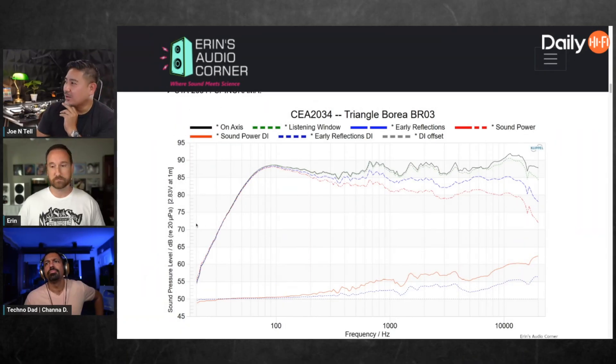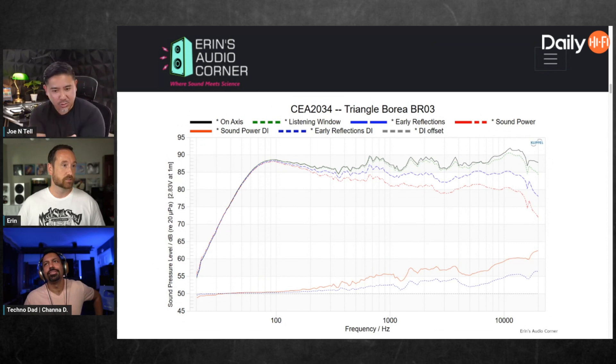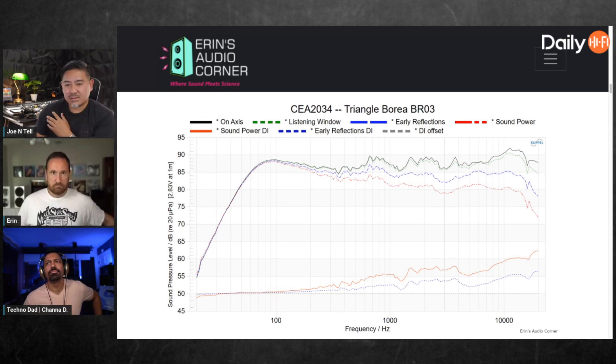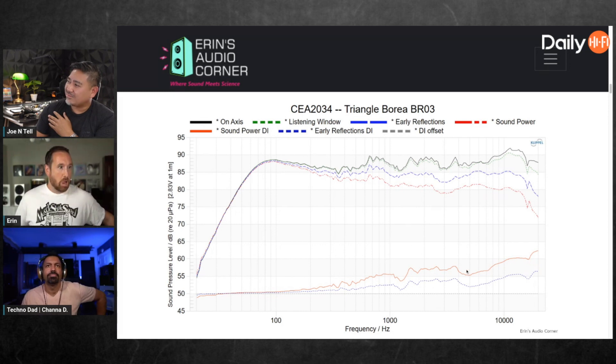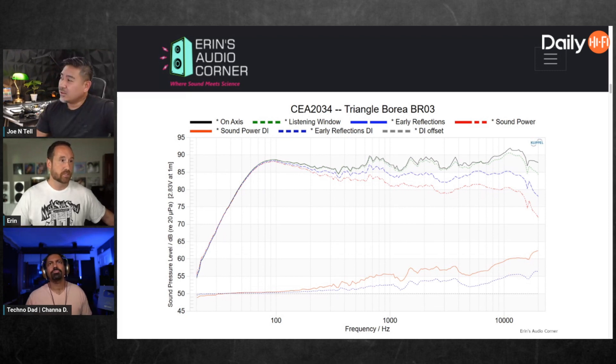I want to give a quick summary. I'm of the impression now that the directivity index and the early reflection directivity index is probably the most important aspect of a speaker. This is the one I didn't really care to look at before - I didn't know what it did, I didn't really understand it very well. But now my mindset is this is the most important thing.